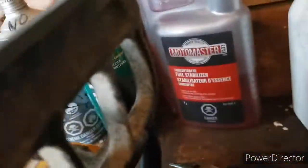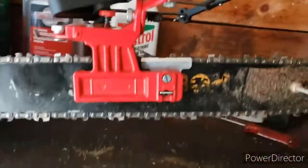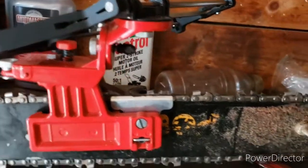Hey YouTube. Thanks again to the new subscribers — I do appreciate it. This is a very quick video on this chain armor filing guide.